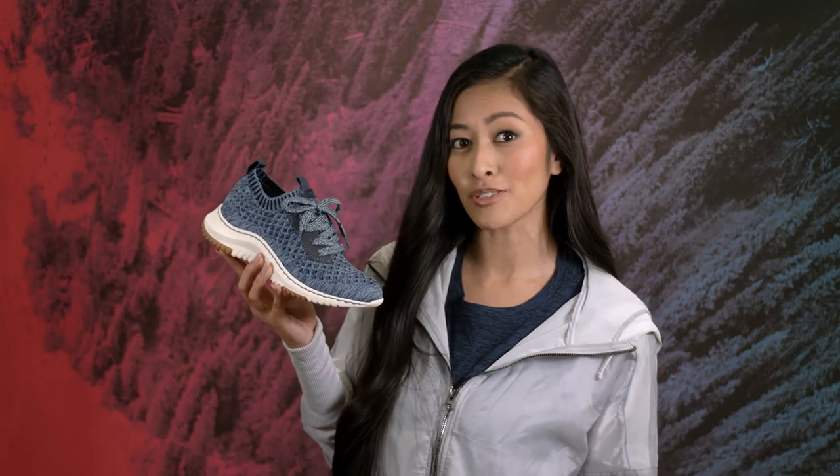Let's take a step together toward a cleaner environment in comfort with the recycled knit Oni by Bionica.